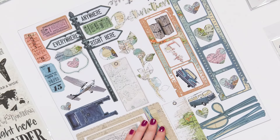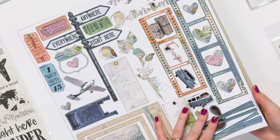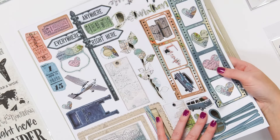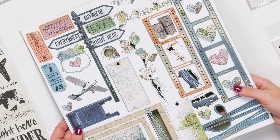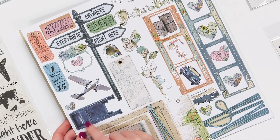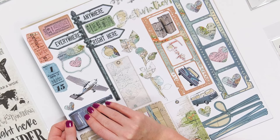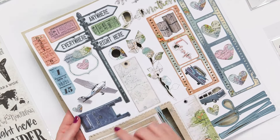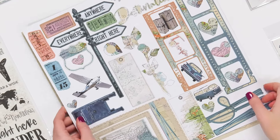So those are the papers in the line. And then look at these wonderful, kind of pop-out ephemera pieces. You can just pop them out of these 12 by 12 sheets. When you pop them out, you're not going to get that white line that you sometimes get around other ephemera pieces — it's just going to be solid colors, which gives it a very realistic look on all of your projects.